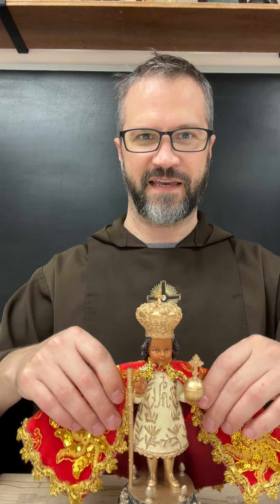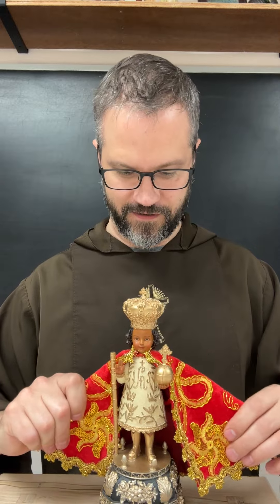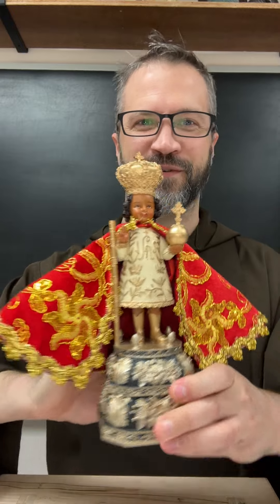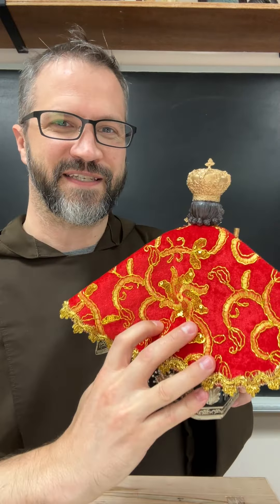Now you can come back around and pull this all you like. I kind of get the shoulders moved out and then bring it down. A lot of times I'll use pins to get this just right. Isn't that gorgeous? That's it — the Santo Niño de Cebu and his capes.